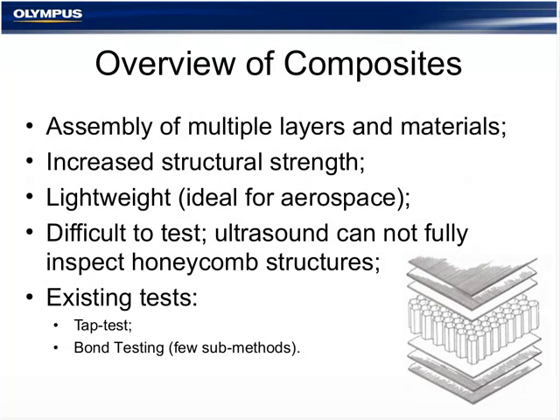Composites are an assembly of multiple layers and materials to increase structural strength, making them very lightweight components, ideal for aerospace structures. It is rather difficult to test honeycomb structures because ultrasound cannot fully inspect them — it can only inspect the top layer if it's thick enough. To overcome that, methods like the tap test and bond testing, with a few subdivisions, have existed for many years.